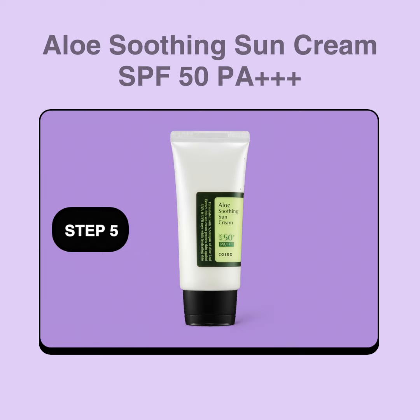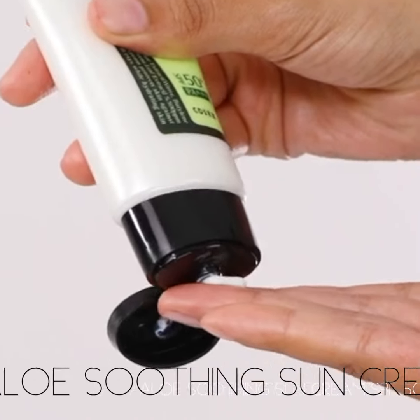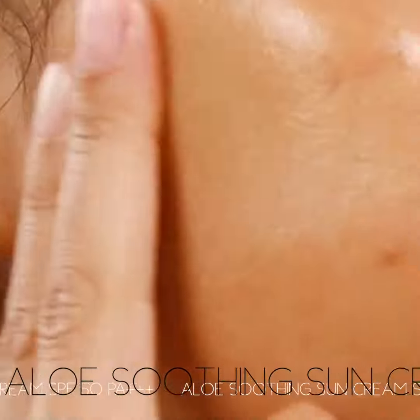Step 5: Aloe Soothing Sun Cream. SPF 50+++. So light and hydrating you would think it was a moisturizer.